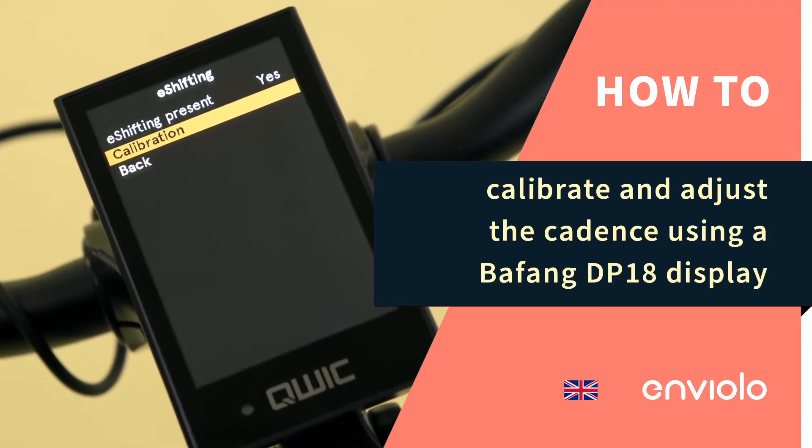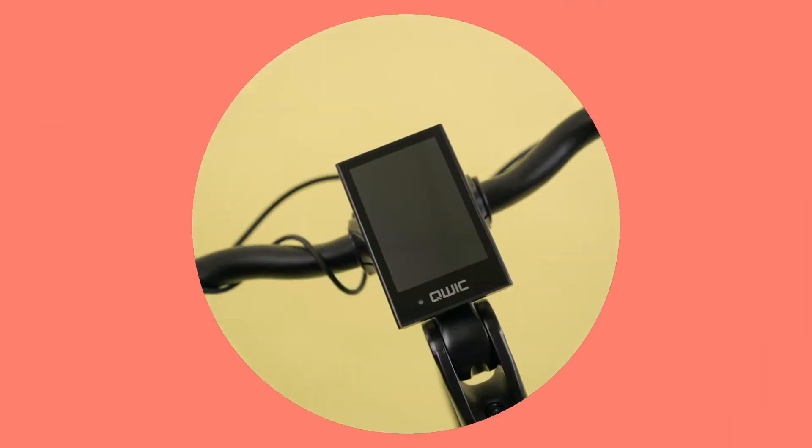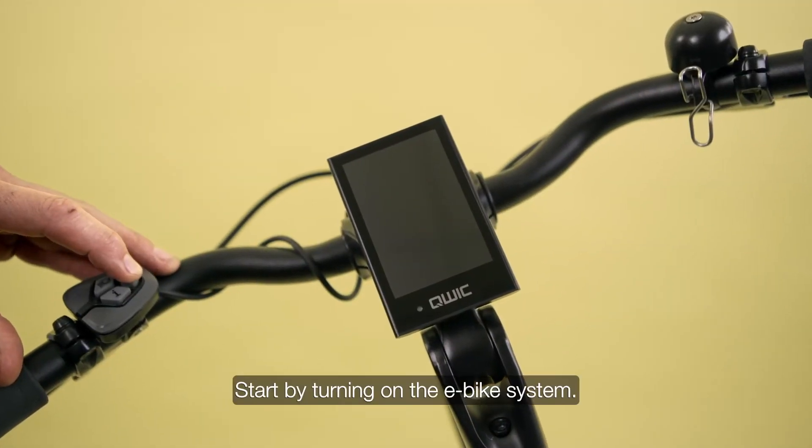How to calibrate and adjust the cadence using a Bafang DP-18 display. Start by turning on the e-bike system.